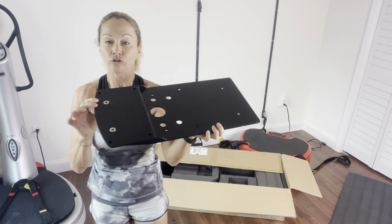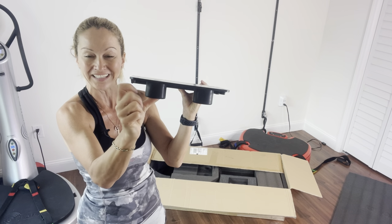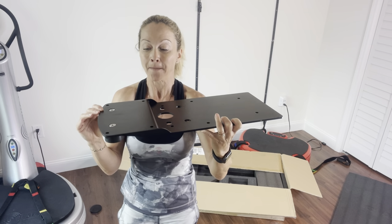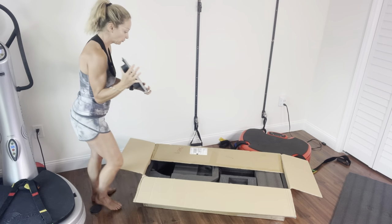We have that huge plate here that is very heavy. This is the plate that is going to be attached to the Power Plate Move. You can see that it has those little rubber feet underneath, so this is what's going to anchor that Power Plate stability bar.